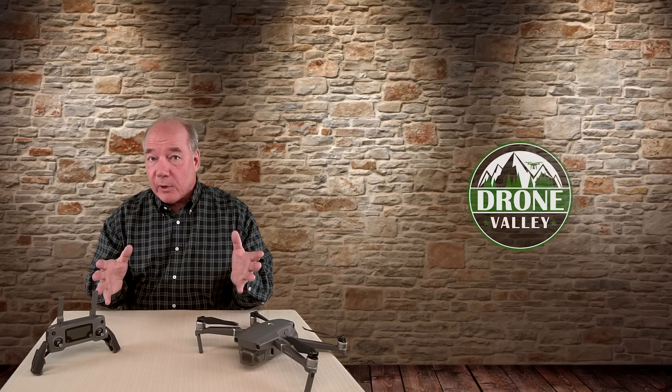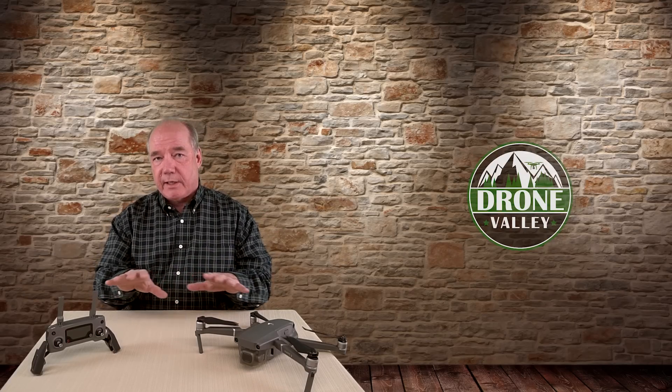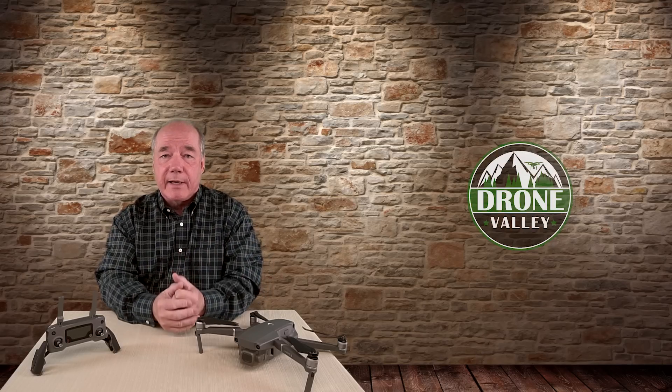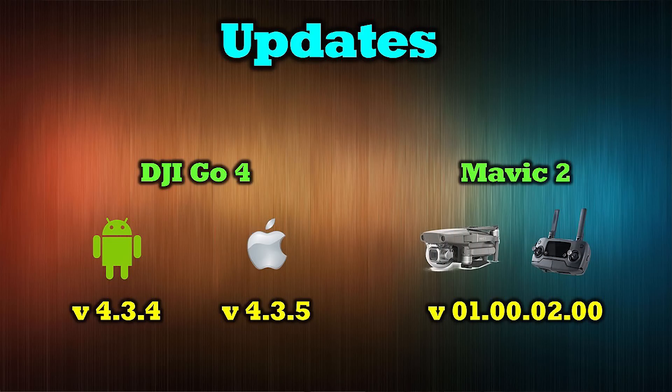Before I get out there and do the testing — I haven't flown it yet so I don't even know if it works, but I've done the upgrades — I wanted to give you a heads up on how to update. First, make sure you're on the latest version of the DJI GO 4 app. If you're on Apple, you want version 4.3.5; on Android, version 4.3.4. For the quad and remote, the latest firmware is 01.00.02.00.